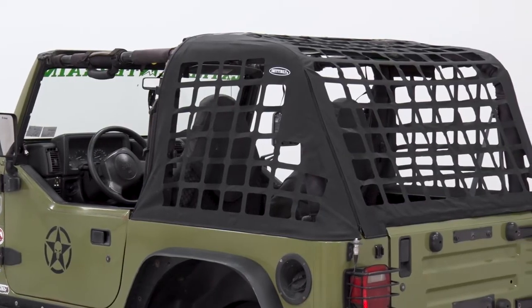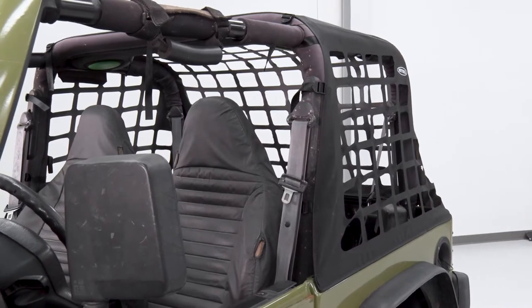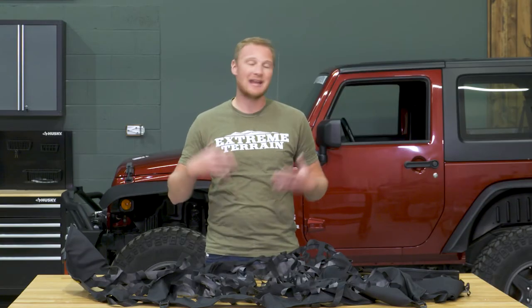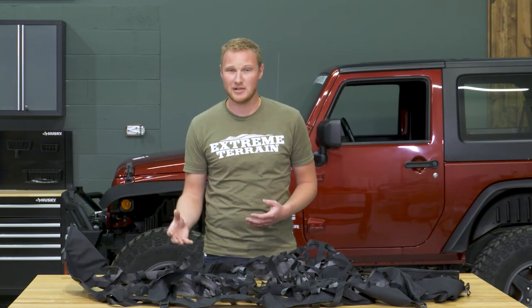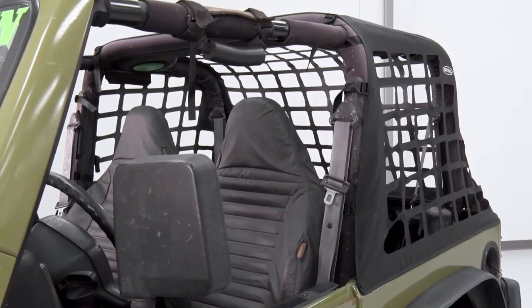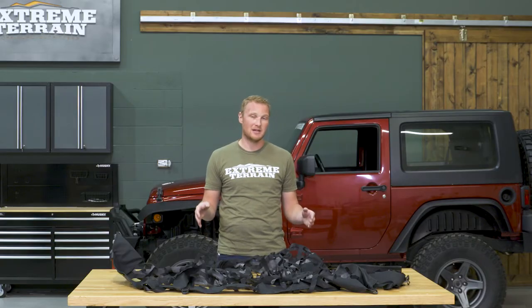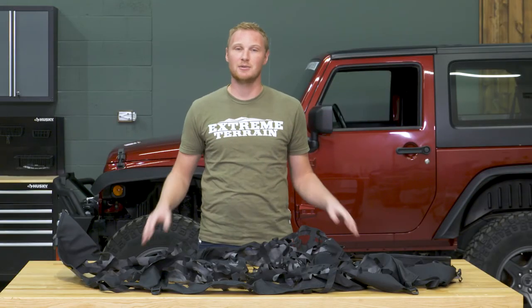This cargo restraint system is going to be right around $100, which is less than a lot of the other options out there. Smittybilt does offer a version 2, which is more of that nylon webbing material and is more expensive. There are other brands that offer nylon webbing style restraint systems that are pricier as well. This won't hold the weight those systems will, and you can't run it underneath a factory soft top or hard top, but if those two things don't bother you, this is a good way to save a little bit of money.